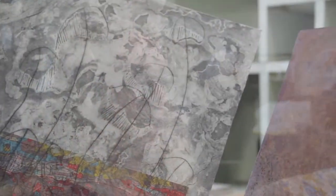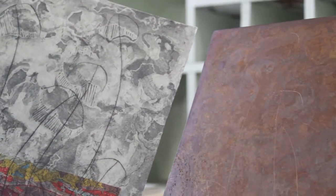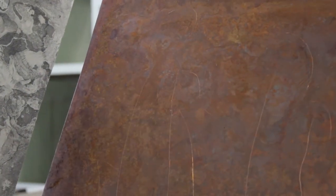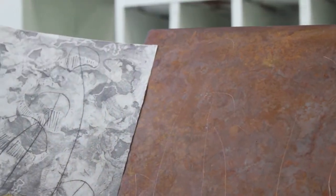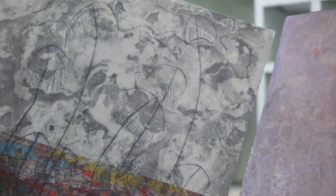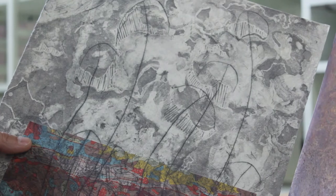My favorite kind of printmaking is etching, which involves copper plates and either drawing directly onto the surface of the copper or drawing onto a resist, something like asphaltum, and putting it into ferric chloride acid. The acid eats into the copper and makes really beautiful prints. You can get some really interesting lines and plate tones and different kinds of things like that.